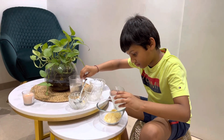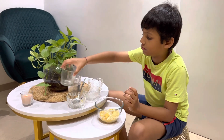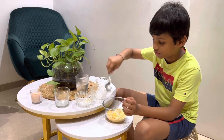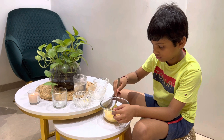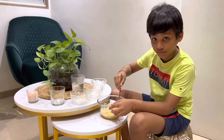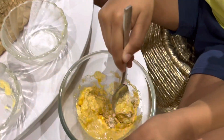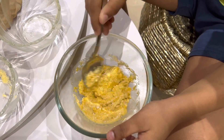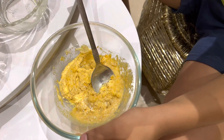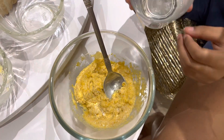So first start with half, first mix it. This has become a good paste. We just need to add one or two teaspoons of water to get it to a good slurry form — not too thick or too thin, but a good consistency.